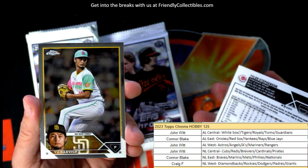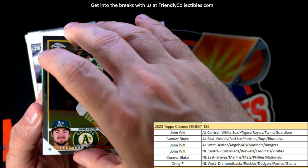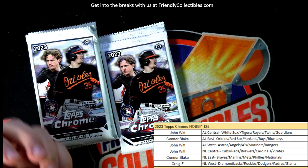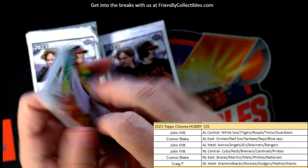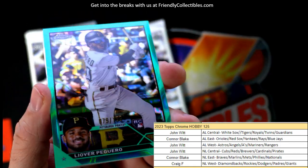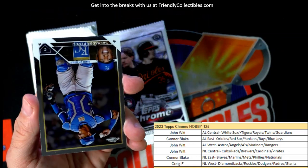Let's pull some crazy low color numbered sparkle, super fractor, something crazy - you never know what's in here. Shea Langeliers, got a rookie refractor. Nolan Jones, Craig F coming your way. Pujols, Albert Pujols. Future Stars - Spencer Torkelson, Detroit - John W coming out to you. NL Central, John W coming your way. 79 of 199 - Loper Paguero right here - nice one, John W, coming out to you.